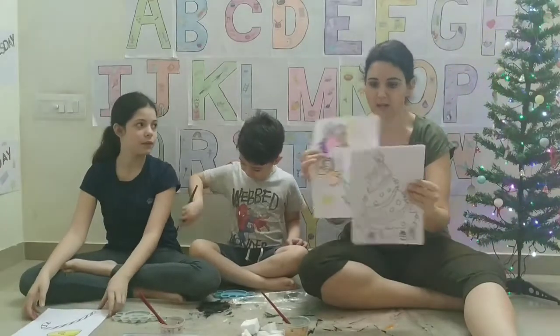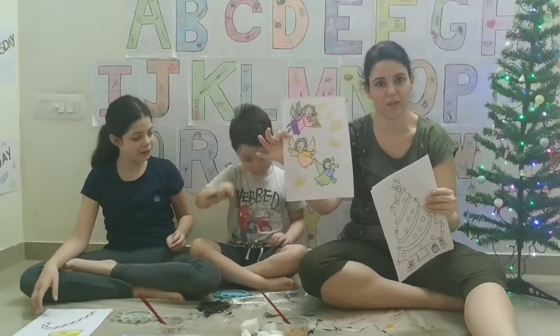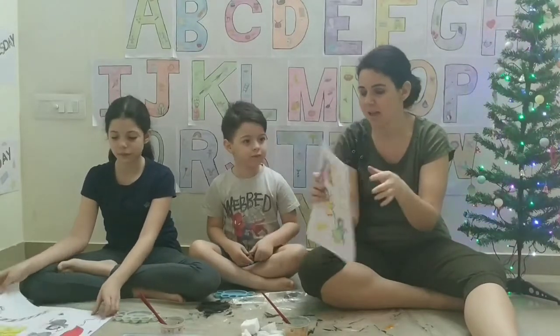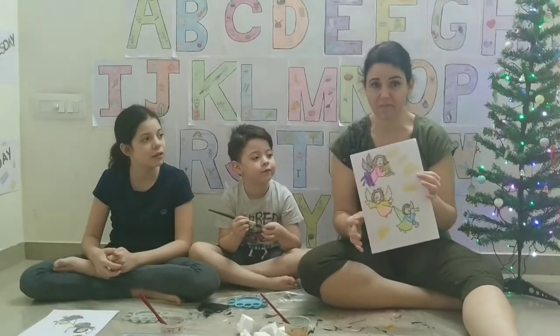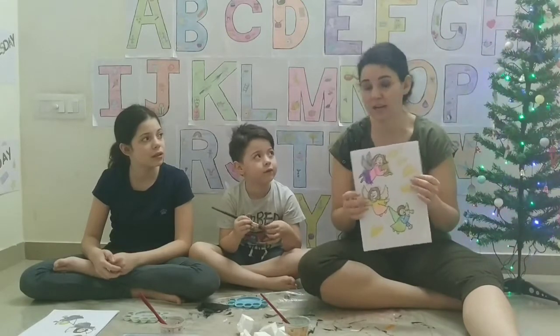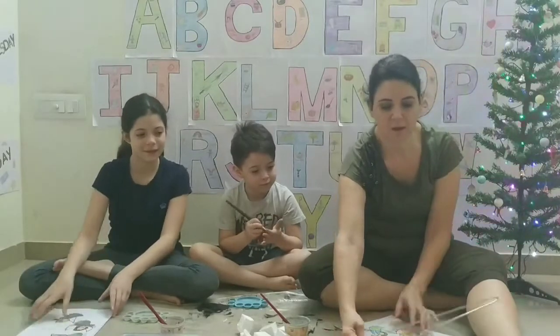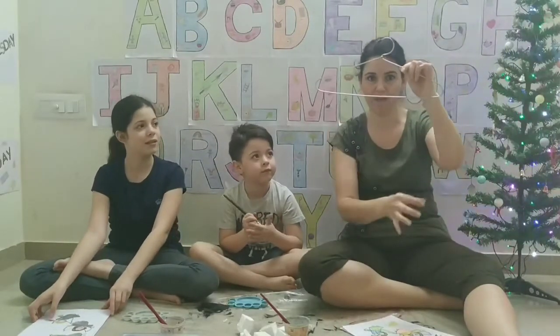Some of them are going to be coloured, like this one. And we are going to do something really fun with the angels that I've made. The kids are going to colour the little angels. We are going to cut them out, put a little string on them, and hang them on the hangers.